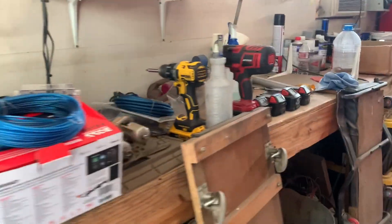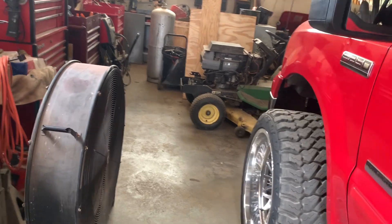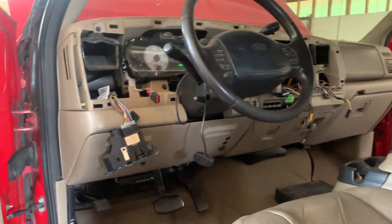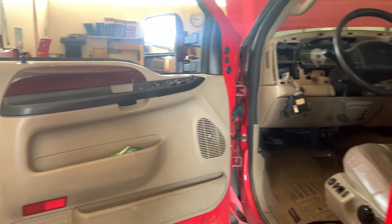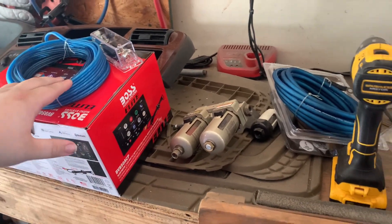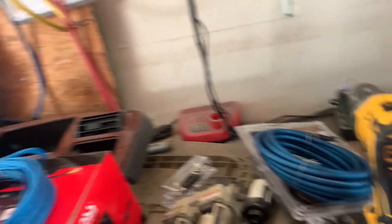We're going to go ahead and run that stuff in this video, just not today. So I'm going to go ahead and get started running the RCAs and the trigger for the amp while the radio is out, because I want to run everything that needs to be run in the dash. That way we don't have to take this back out. Another thing we're doing today is running wiring for a front camera — so this thing will have a front camera and a rear camera, which will be nice.